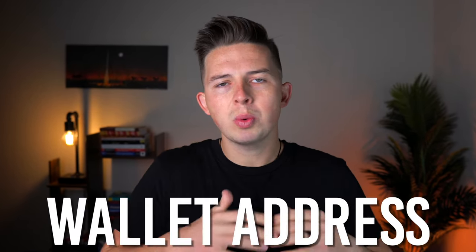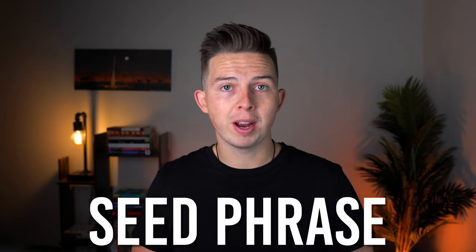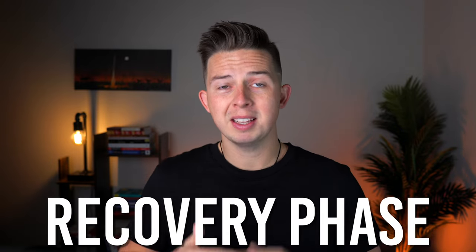If somebody has your public key, they can send you NFTs, they can send you cryptocurrencies, or they can see what's in your wallet, but they can never take anything out. Your public key is also known as your wallet address — this is what you'll typically see online if people are posting about it on Twitter for a crypto or NFT giveaway. You'll also be given a seed phrase, also known as a recovery phrase, which is a 12 to 24 word mnemonic phrase that will essentially unlock all of your crypto and your NFTs.